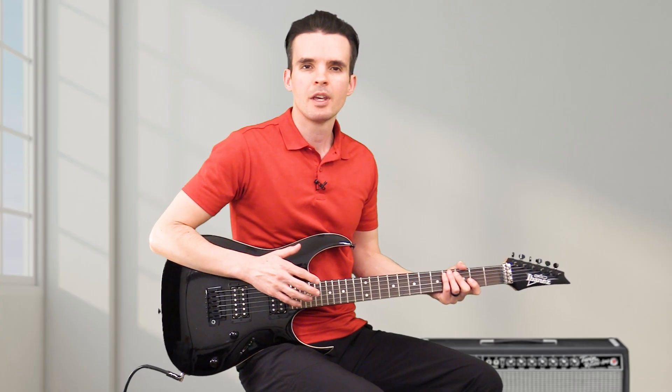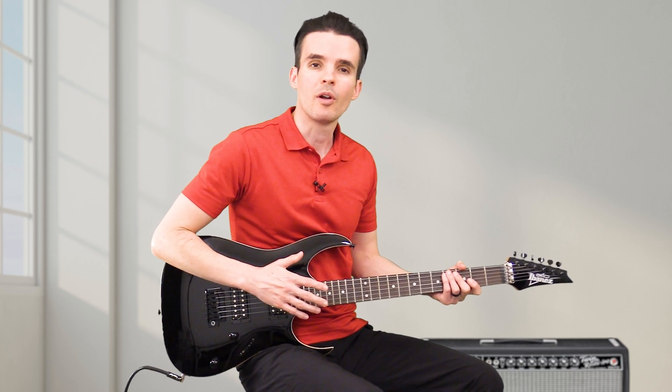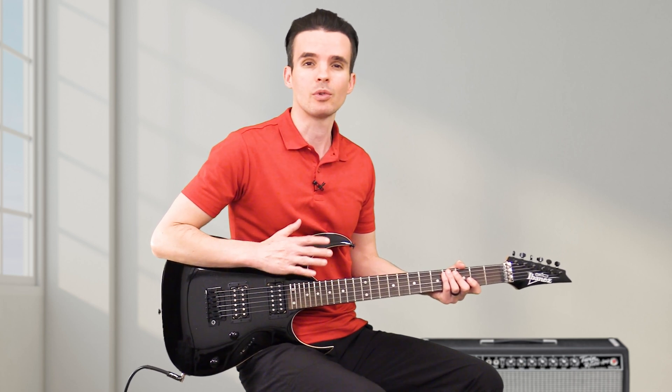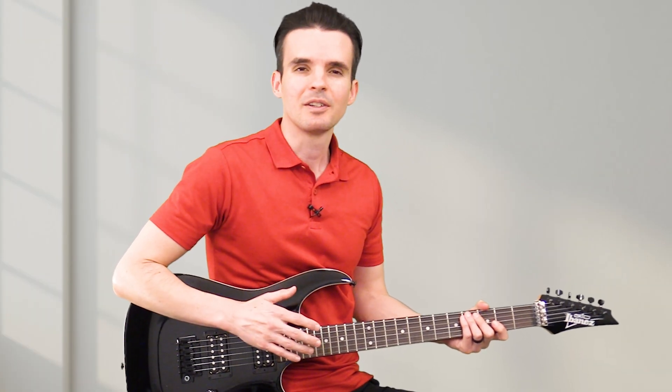This video guitar lesson is how I warm up. If it's winter time or I'm in the air conditioning and my hands are really cold, I will actually stretch my hands and fingers before I even pick up the guitar. Let's take a look at that.